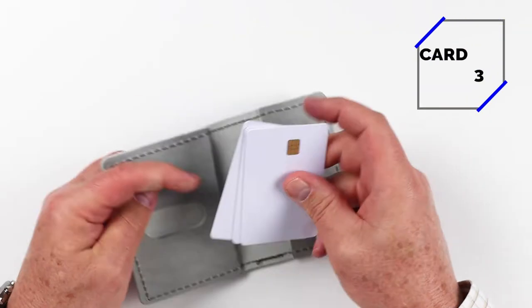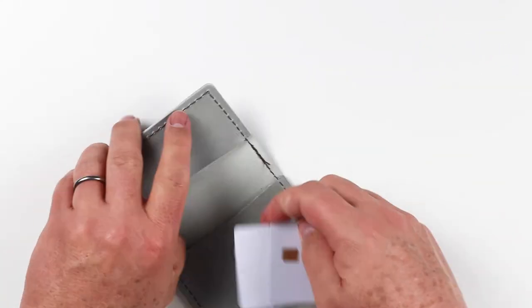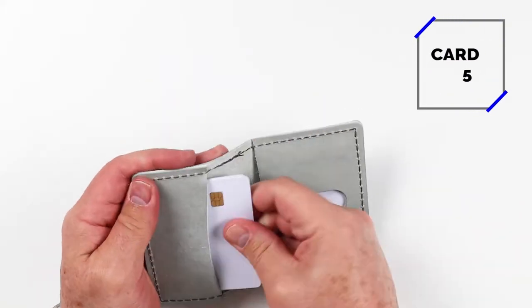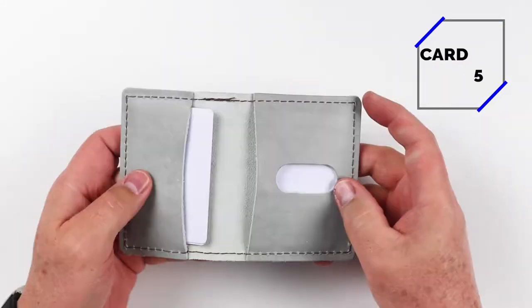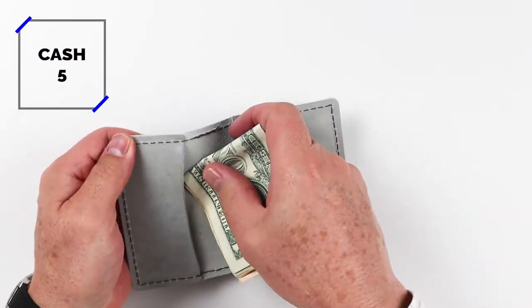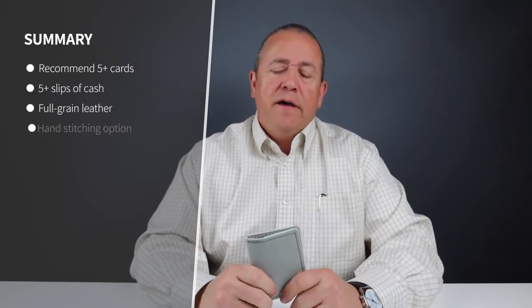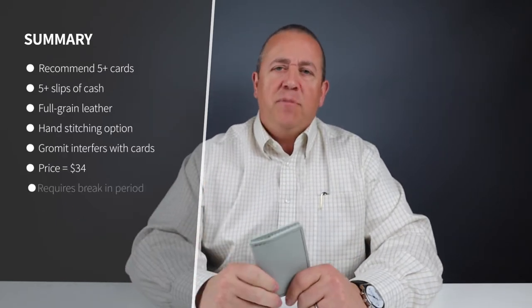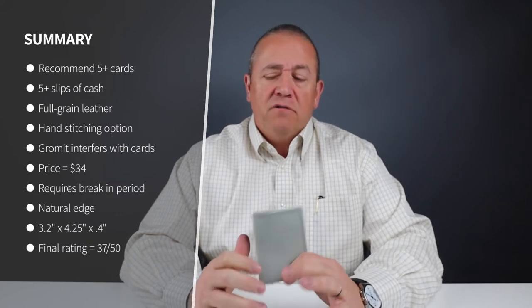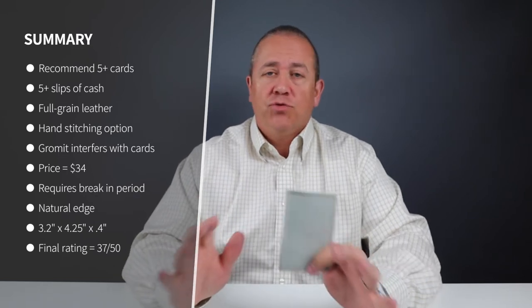Let's run through the card and cash insertion test. From the test, it handled five cards. I'm sure you can get six in there — four on the long side — but you'd need to break it in a little bit more. The short side held two cards easily, and I had five slips of cash folded over only once, which is really nice.